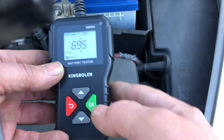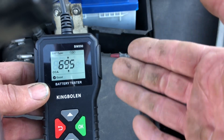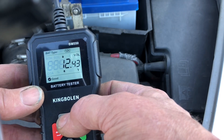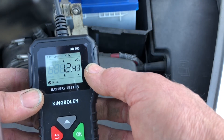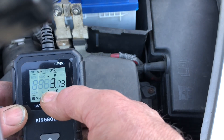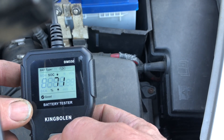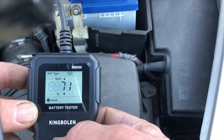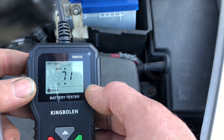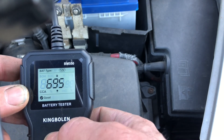That's given me my cold cranking amp reading. Now I've not used the car for a couple of days so the charge is probably a little bit low. You can do voltage — 12.43. That's a good voltage. You can do status of health, status of charge, and the internal resistance — 3.73. We'll compare that to the poor battery I've got. Status of charge 71% — like I said, I haven't used the car for a couple of days and only been for a short run, so probably need to go for a long run somewhere. Status of health, 88%.